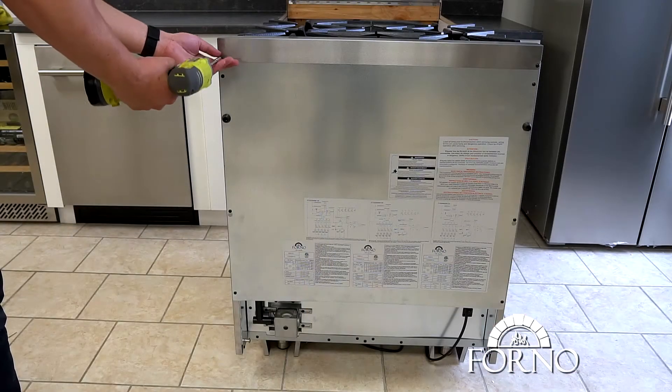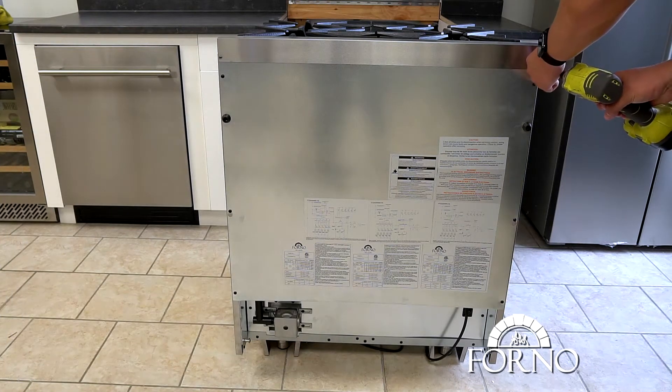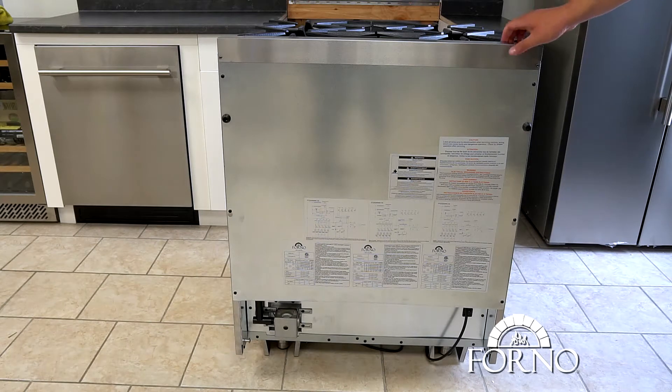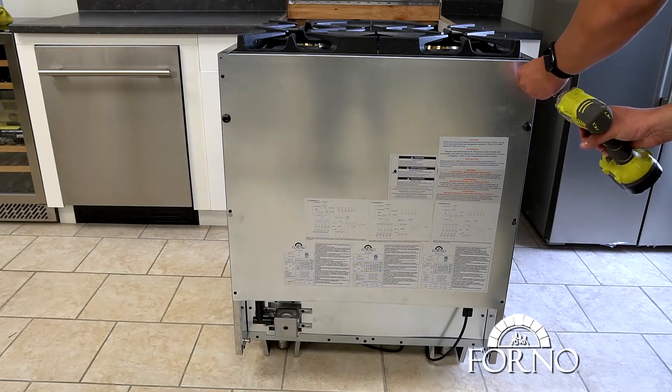Unscrew and remove the backsplash. Unscrew and remove the back plate.